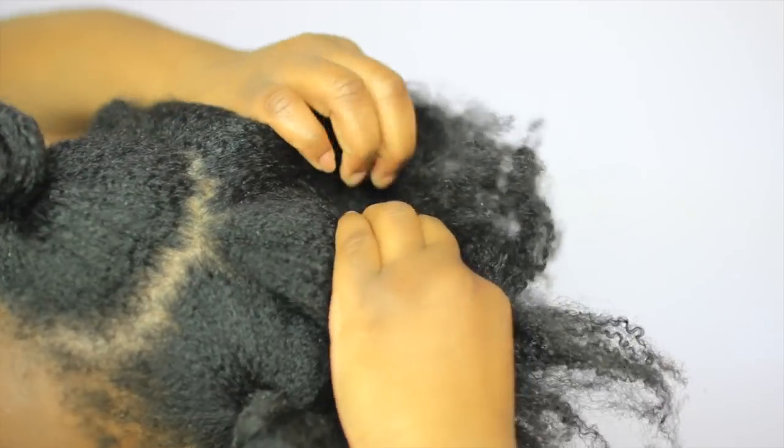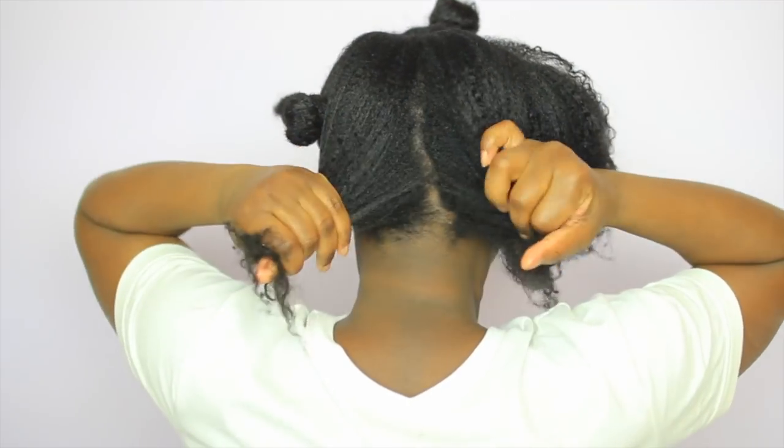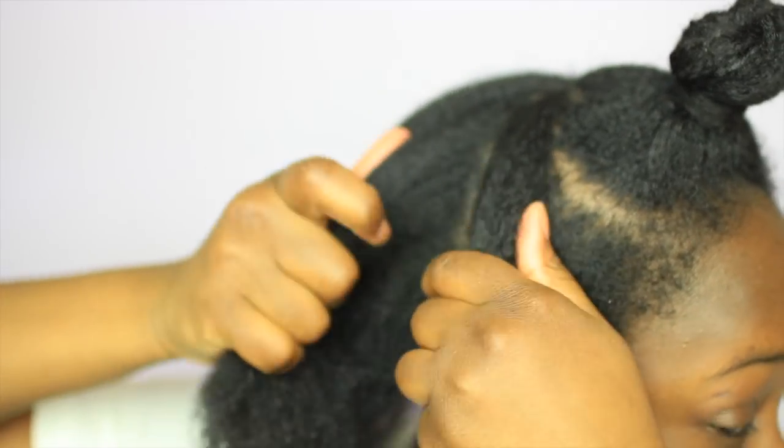Moving on to the back, we're going to begin by sectioning off a small to medium-sized row of hair and clipping it out of the way. Then heading back and sectioning off another small to medium-sized row, clipping it out of the way. We're going to continue this process until we've completed the whole back side of our hair, making sure to go from top to bottom. Messy parts are perfectly fine — it doesn't have to be perfect.